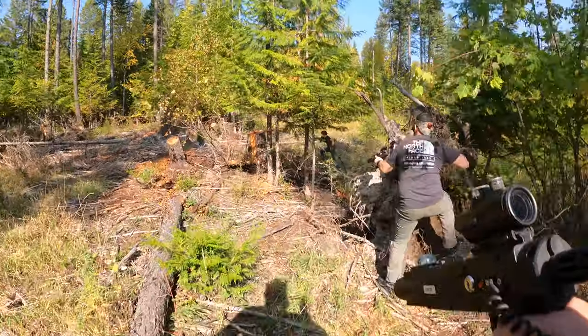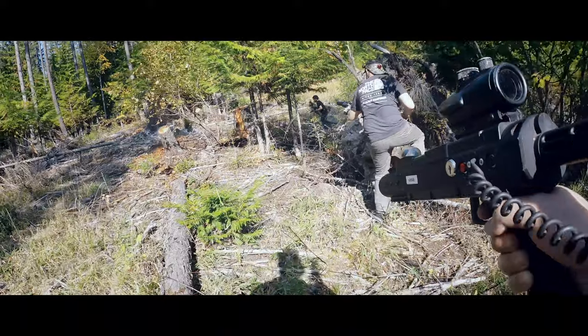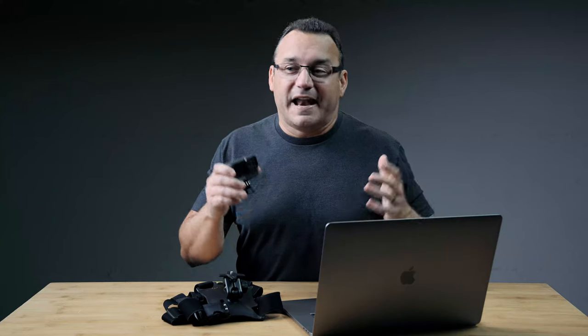How do you take your GoPro footage from looking like this to this — and how do you make it sound like that?